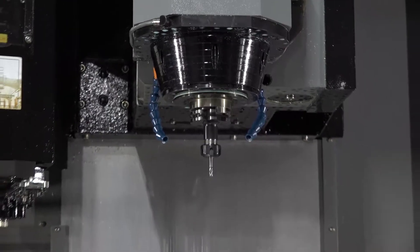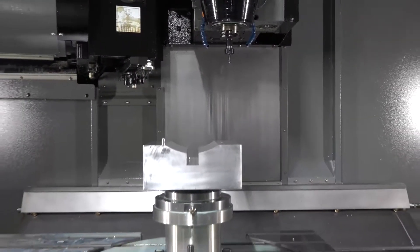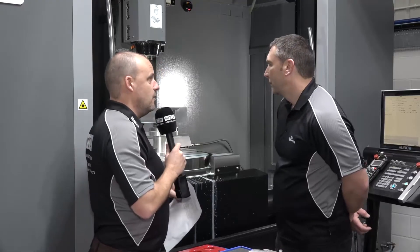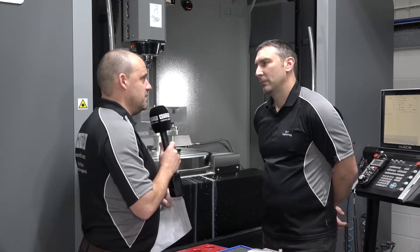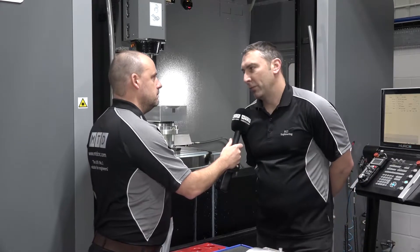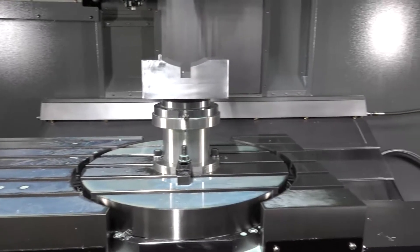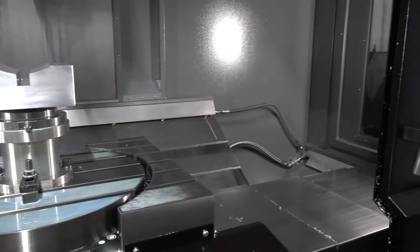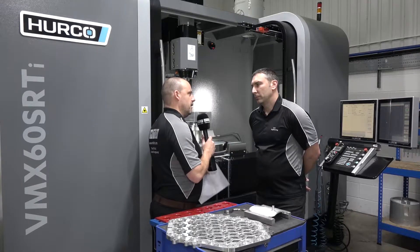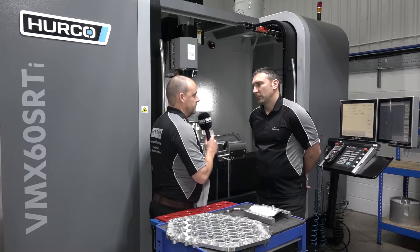Let's talk about this machine. We see a lot of Hurco machines in the field - from the VM5 machines up to the big VM machines - but this is actually a VMX60 with five-axis capability. Why did you go for something this big? The versatility was one of the main things. The size - one and a half meters by 660 as a three-axis machine - stood out alone. Do you use it as a three-axis machine as well, even though you have five-axis capability? Yeah, we flip between five-axis and three-axis all the time.